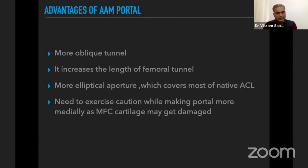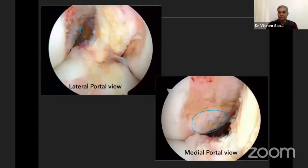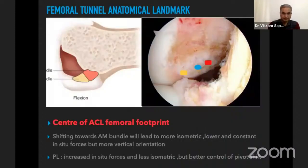When making the accessory anteromedial portal, we must exercise caution when shifting it more medially — assess from inside that it is not too close to the medial femoral condyle cartilage, which may get damaged during drilling. From the lateral portal we see a side view of the femoral footprint, but through the accessory anteromedial portal we get a complete end-on view.